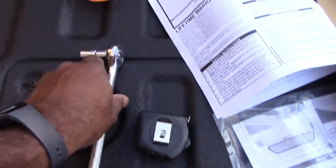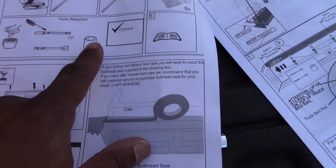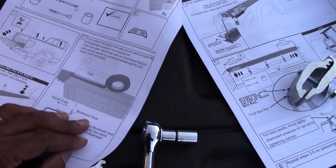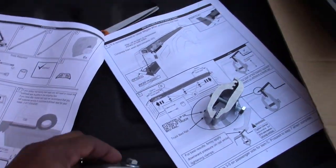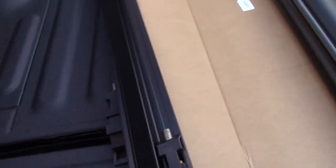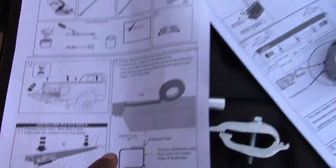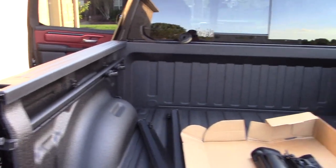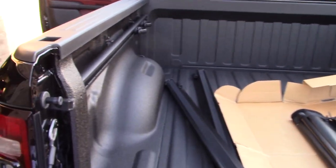I have all my tools here — my half-inch socket right here. I'm also going to have my screwdriver, but you're gonna need the socket for the clamps. This rail here is gonna fit right here to the side, as shown in this picture, so I'm gonna go ahead and get this rail put on.